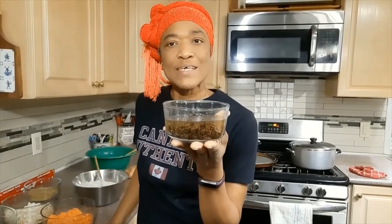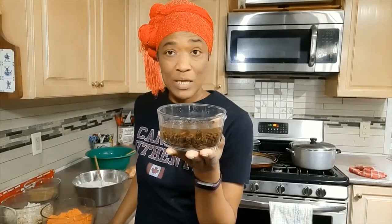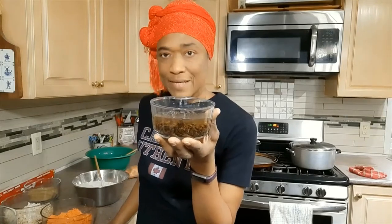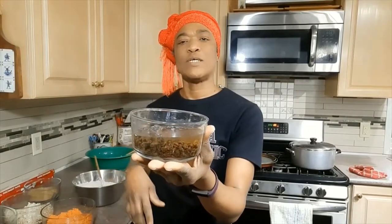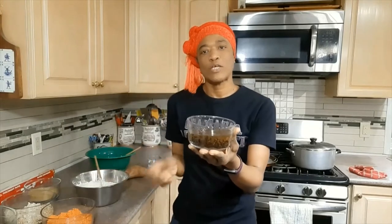I should also mention that sometimes I like to put raisins in my puddings, whether it's cornmeal or potato pudding. I'll be putting a little raisin in this pudding. I've soaked half a cup of raisins in half a cup of water to rehydrate them so they get a little plump.